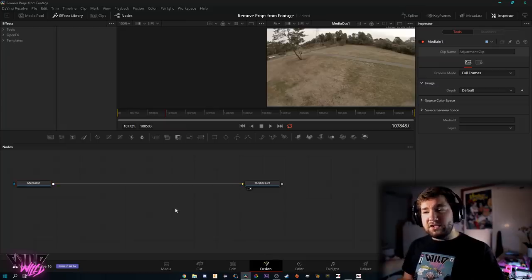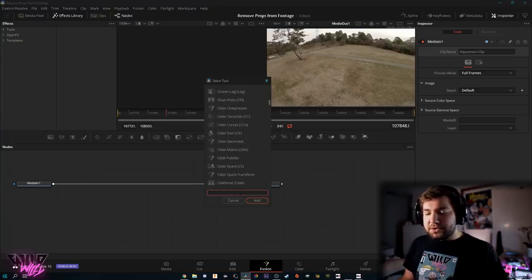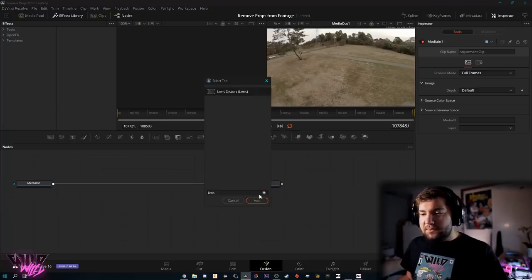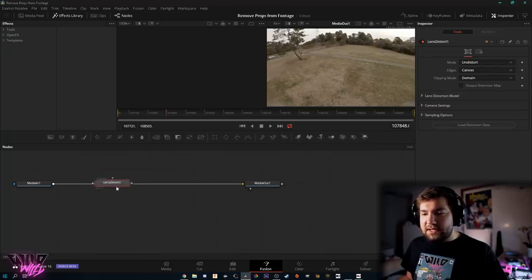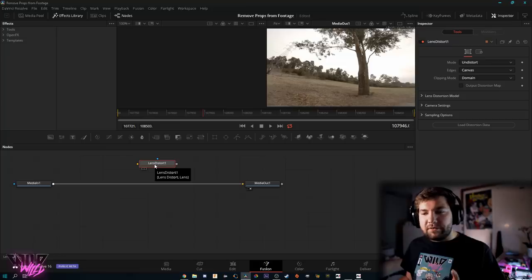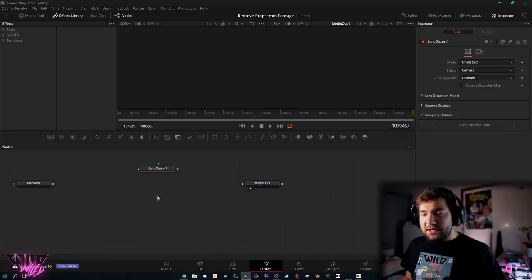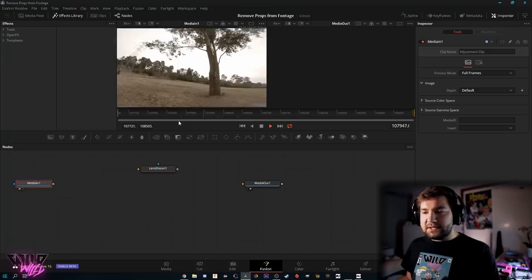In Fusion, hit Control+Space to bring up all the different tools. Type 'lens' for lens distortion — it's the only option that comes up — and hit Add. Here is our effect, but nothing has happened to the footage yet. To get this effect onto the final product, we need to place it in between Media In and Media Out. Click on the right side of the arrow where it's blue to break that connection.